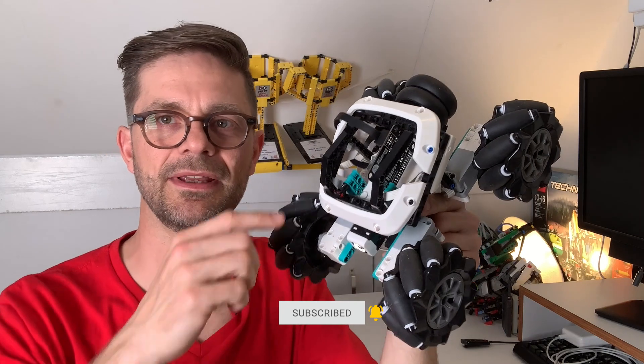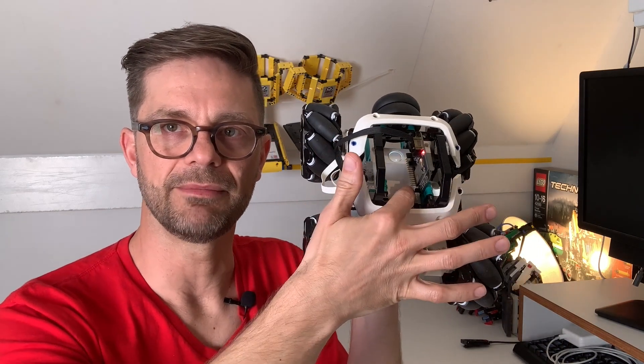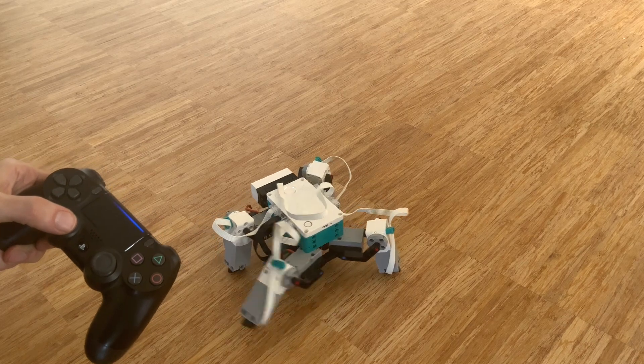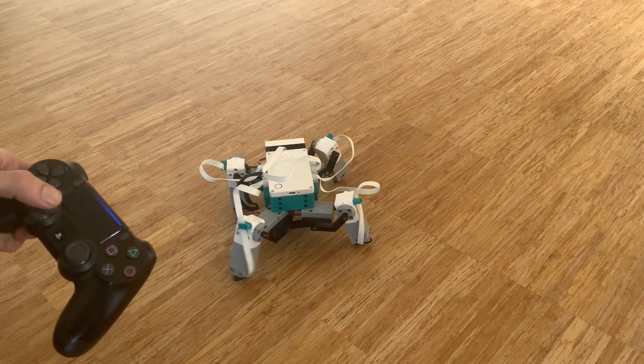You can buy the board on my website — it's for sale there. I've got three versions. The basic version is good enough for PlayStation remote control. I also have an advanced version with a voltage converter and a microphone, which is handy if you want to add servos to your Robot Inventor hub. For instance, with servos on board you can build walking spiders like this, and expand the possibilities of your Robot Inventor kit even further.